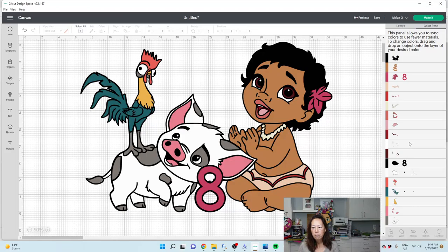Let's start consolidating some of these colors because we've got a lot of colors going on. Let's look at color sync and see what we have. We have quite a bit of browns — we should have just two browns. Here is the chicken or the rooster. Let's make all our blacks black — one black. Here's her skin tone. Oh, that's her skirt.